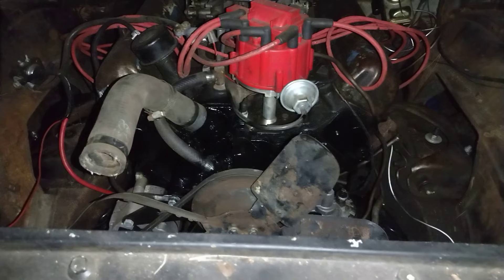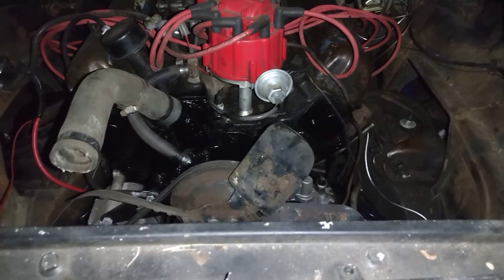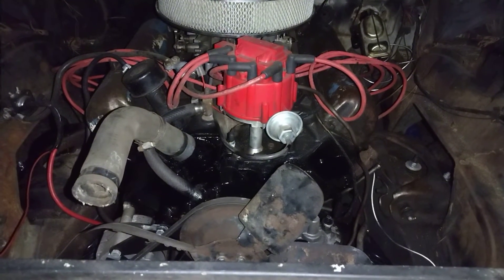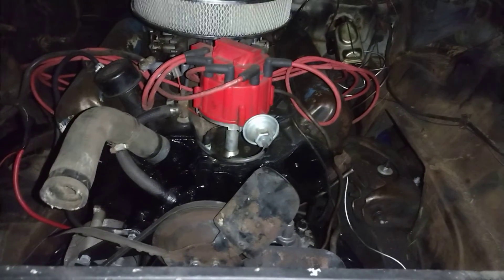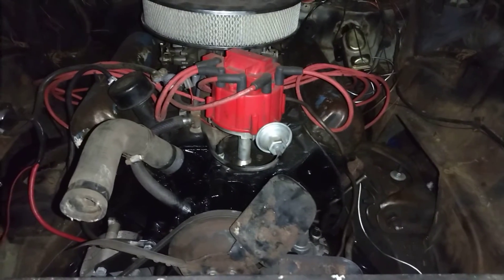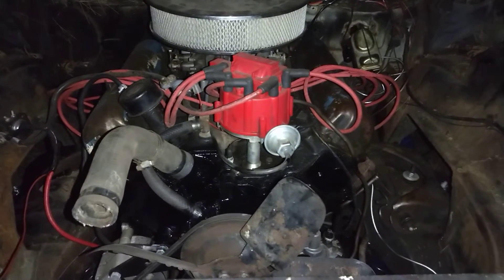That looks 100% better — got rid of that old Ford red. The distributor, I like it because it's a HEI and it does look cool, but I don't like it because it kind of looks out of place with the bigger diameter cap. So I might swap that distributor cap for a black one to blend in a little better, but I don't know yet.